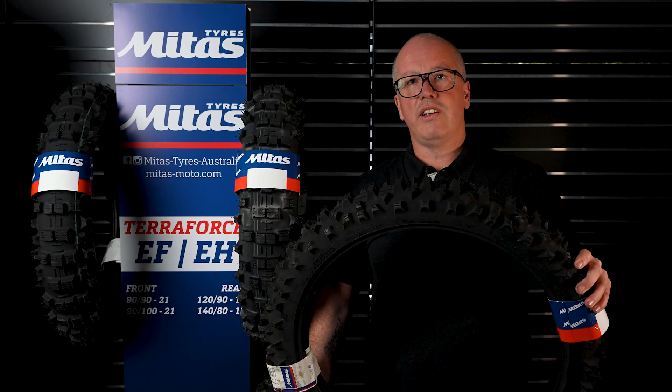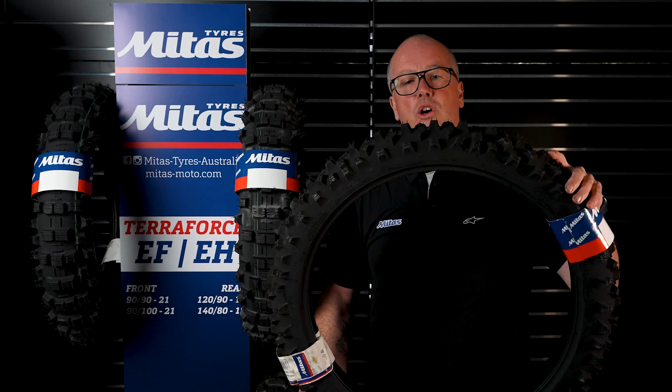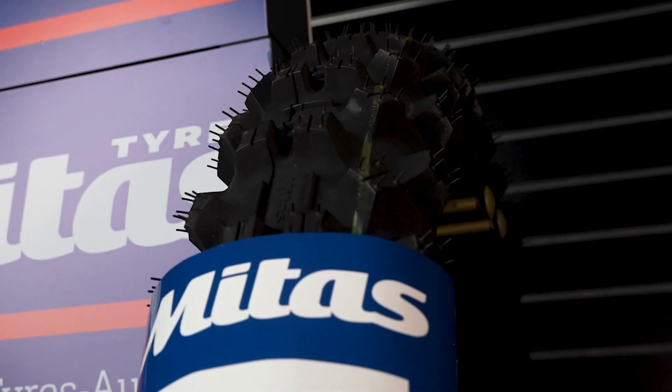To match the rears we have the Terraforce EF front. It has a slightly lower knob than a normal motocross tyre, which creates better grip on harder surfaces like rocks, and a nice big open tread pattern to help clear the mud. These are also available in the green stripe.